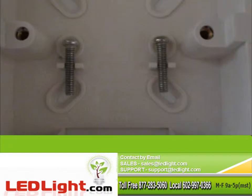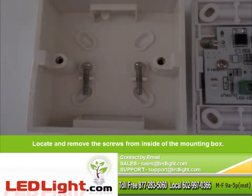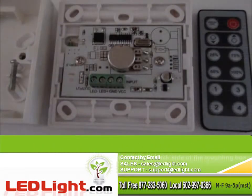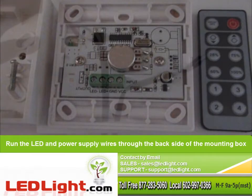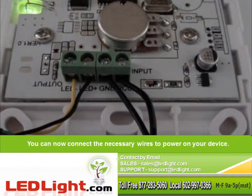In order to install your new controller, you will need to locate and remove the screws from the inside of the mounting box for later use. Run the LED and power supply wires through the back side of the mounting box. You can now connect the necessary wires to power on your device.